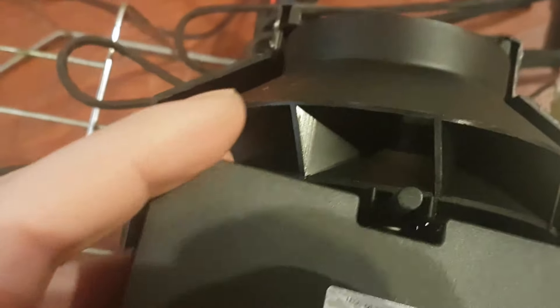After you sand that away and cut the plastic here like this, everything should be fine. Here's a video of it working after I did the mod — hear how quiet it is.